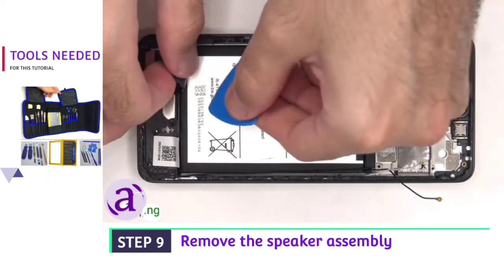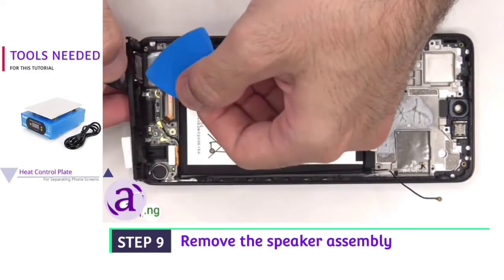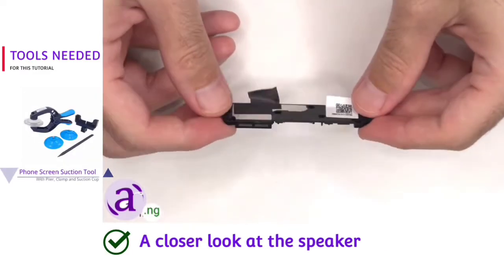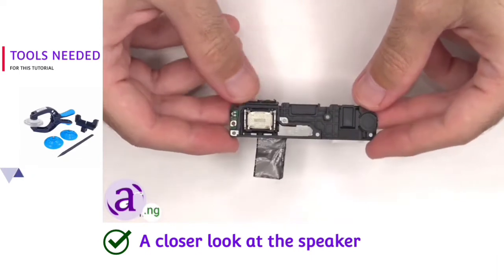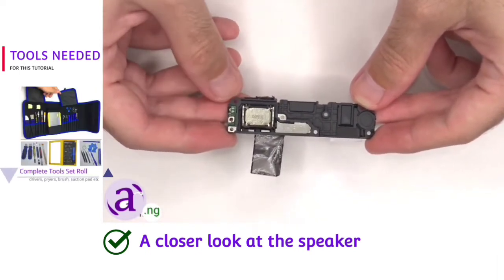The speaker assembly can be lifted up and removed. There's some more graphite film to help transfer heat. Here's a better look at the speaker itself, and there's also a small antenna board on the side of the speaker.